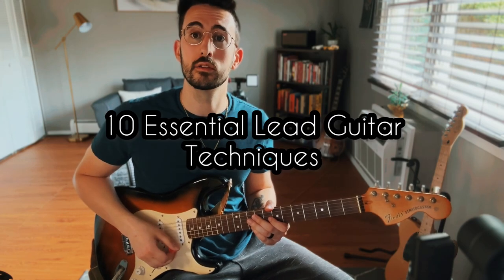Today we're going to be looking at 10 essential lead guitar techniques that are vital for all guitar players, especially if you're looking to start improvising. Let's get right into it.